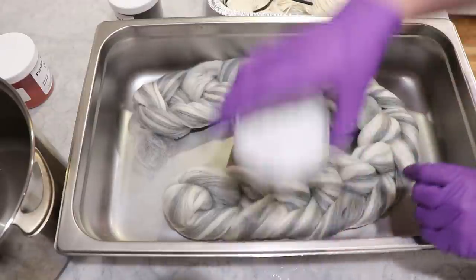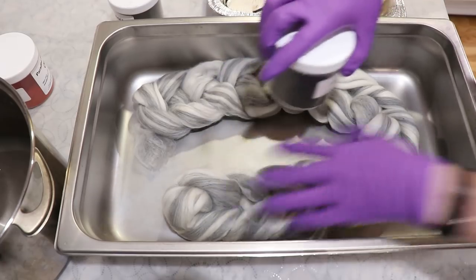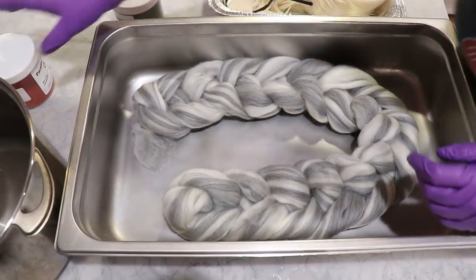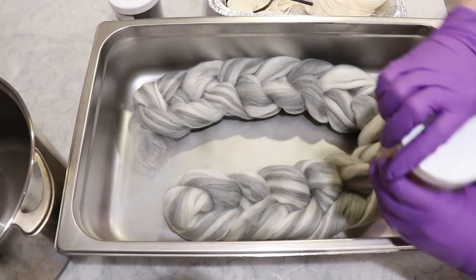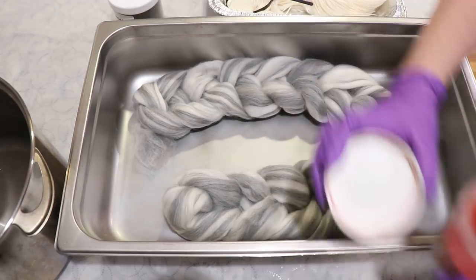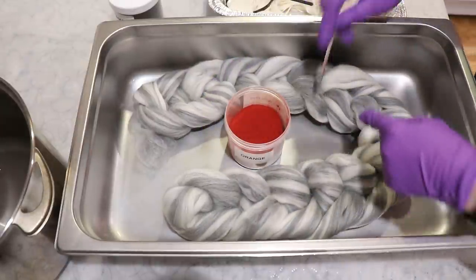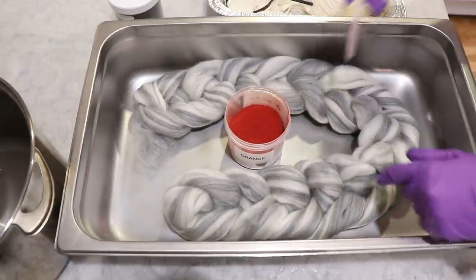The nice thing about doing this is that this fiber is so beautiful already that I think just about anything I do should be really pretty. Now for our orange — I know I have some red over there, so I'm going to start here and work my way back.